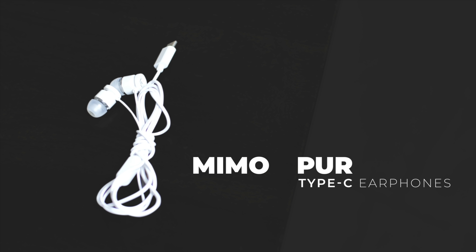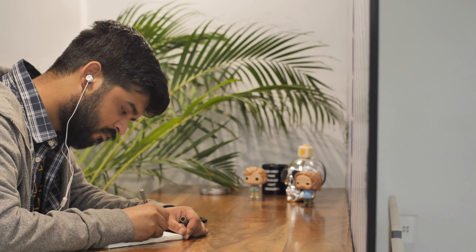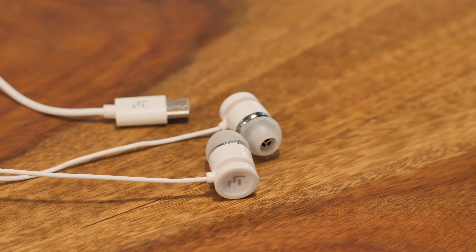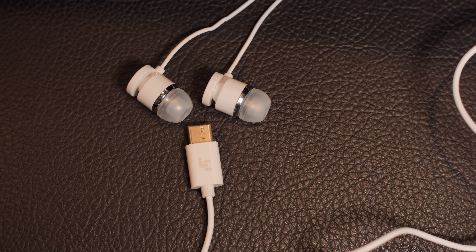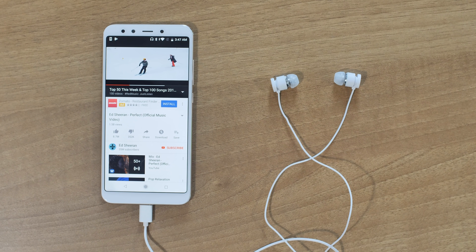The first ones we tested were the Mi Mob Pure Bass earbuds priced at just Rs.399. The first thing that came to mind while using these was that they sound pretty good, especially for a Rs.400 pair of earphones. The bass is punchy and it gets loud. The build quality isn't all that great but that's not something I was expecting at this price. When it comes to compatibility, these work with the OnePlus 6T and the Mi A2, but they did not work with the Note 9 and the Poco F1, so compatibility is kind of a mixed bag.